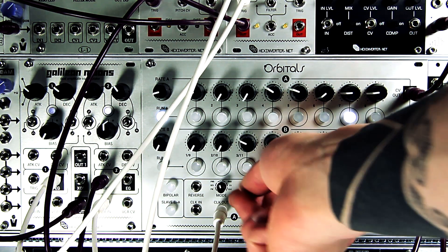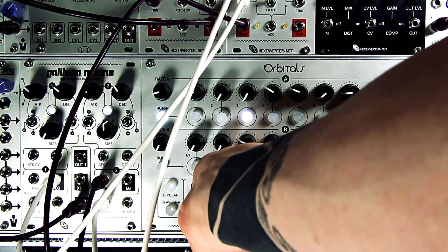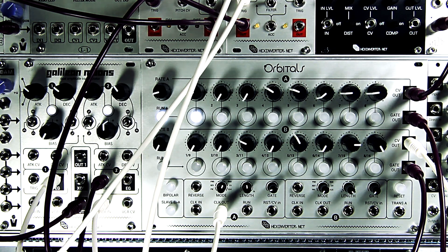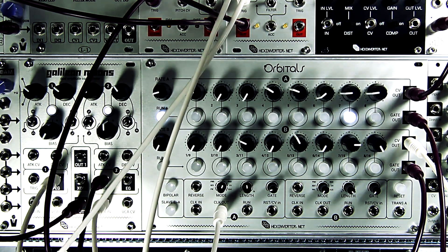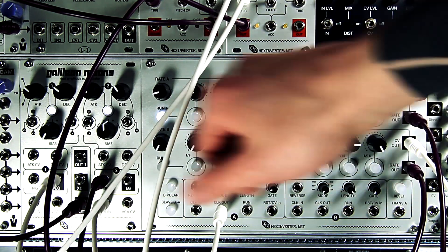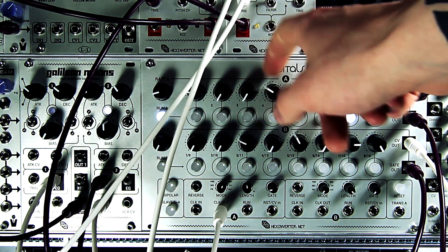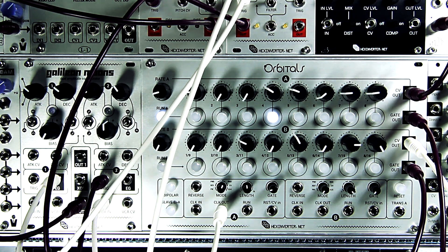Those are the three standard modes Orbitals offers. There are also three more abstract sequencing modes. One of them is random mode. It's great for making pseudo-random hi-hat sequences and that kind of thing, because you can turn certain gates on and there's just a chance of it hitting those spots. You still get to pick the pitch or CV setting for each step, so it's random, but you have control of the steps it can select from — you can get some cool rhythmic patterns out of it when using it for percussion modules.